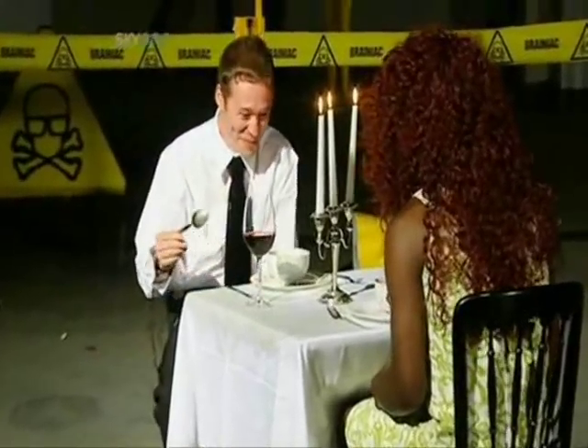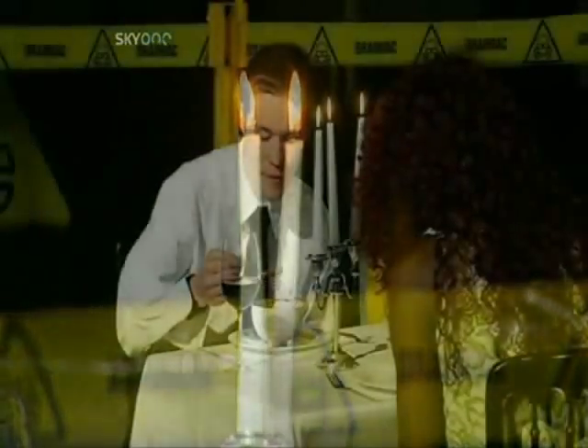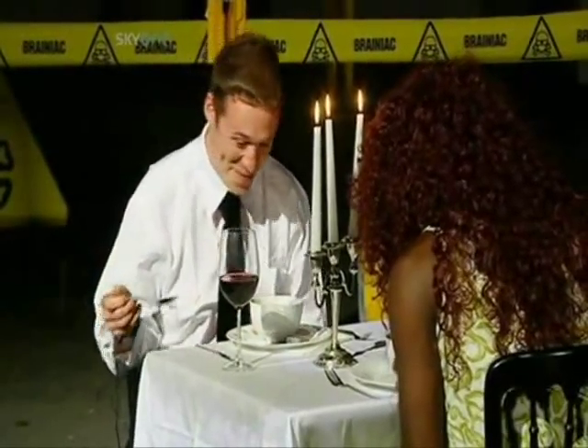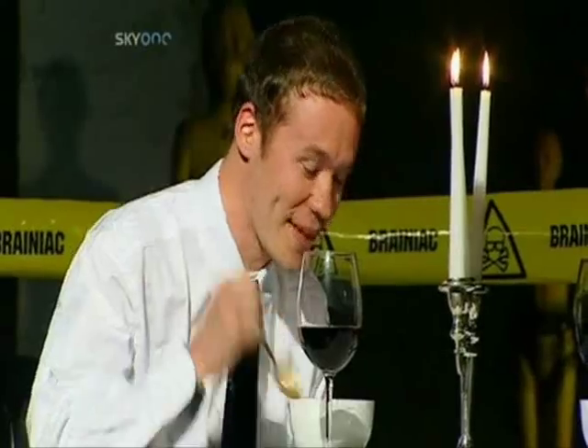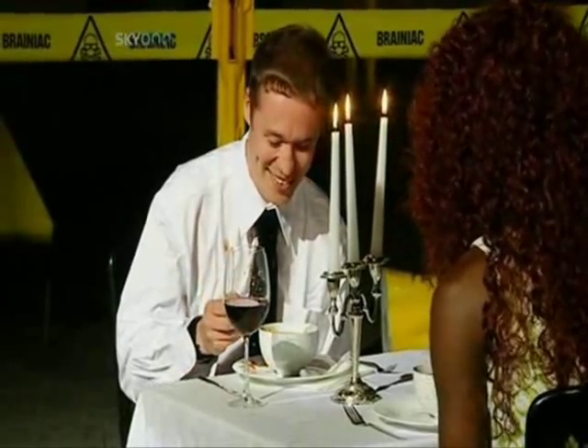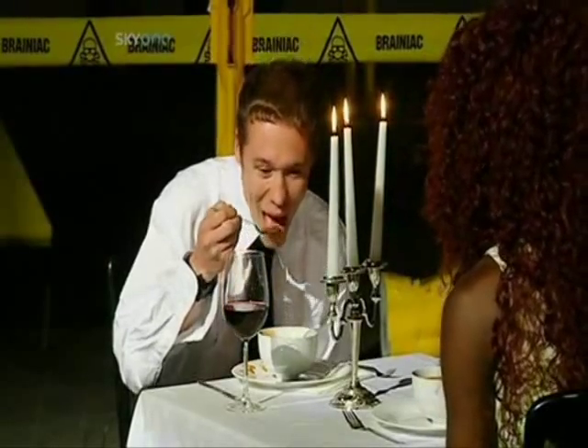Our Brainiac has four electrode pads attached to the right-hand side of his body — two on his arms and two on his back. When the electrical current flows into his body, it causes his muscles to contract.